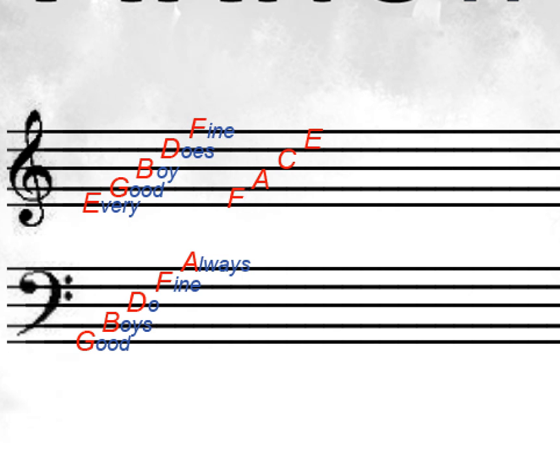And then the notes in between the lines in the bass clef are A, C, E, G. And this one doesn't spell anything, so there's another mnemonic to help you remember it: All Cows Eat Grass. So those can help you remember what the lines are and what the notes are between them.